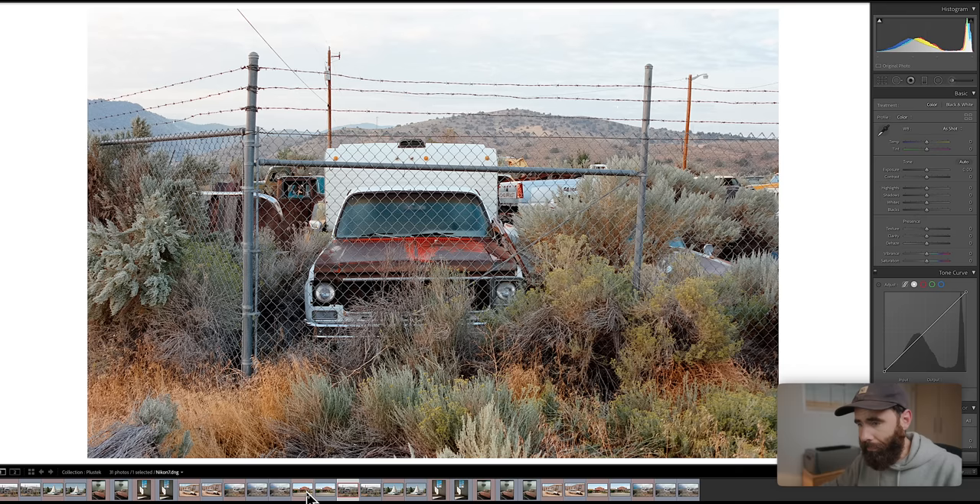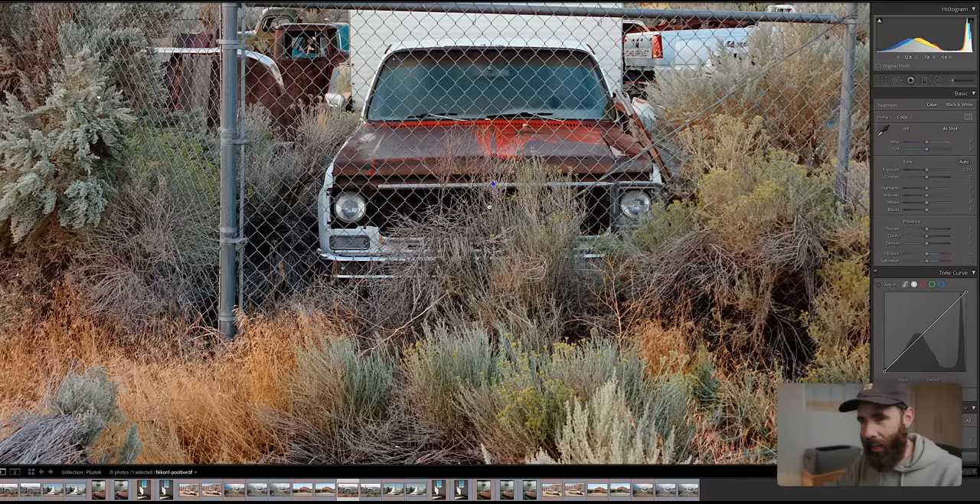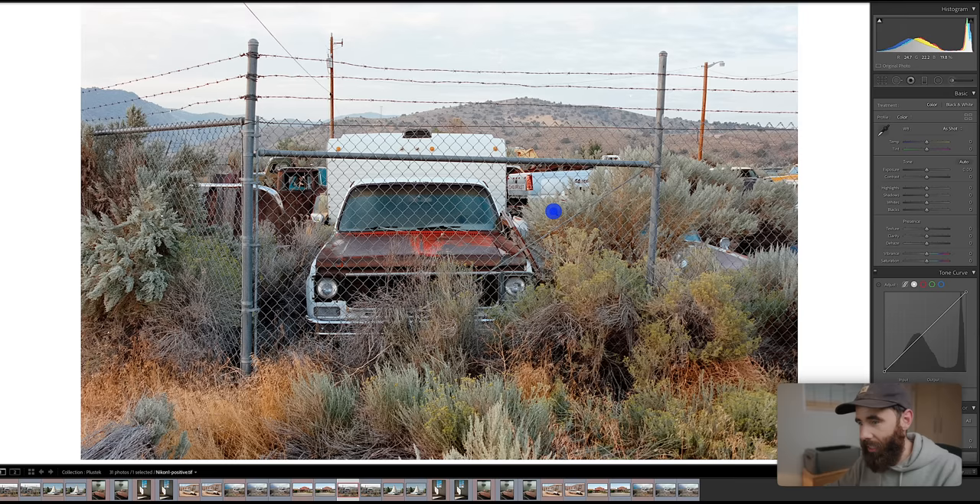We got our first image here. I did kind of a wide range — a variety of images with different lighting and contrast scenarios. This first image is the CoolScan, and if we zoom in, it resolves detail really nicely on these 35mm negatives. This scene is great — there's obviously a ton going on and a lot of fine detail. The Nikon did a really good job resolving it.